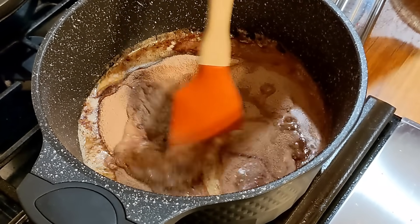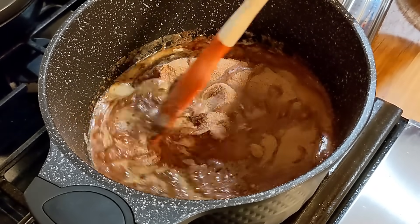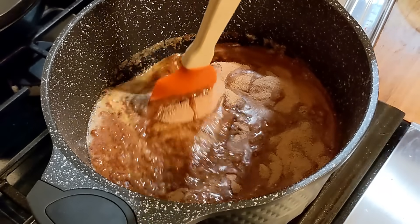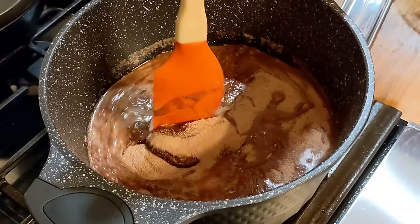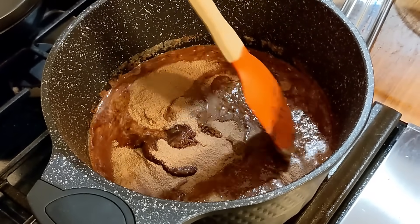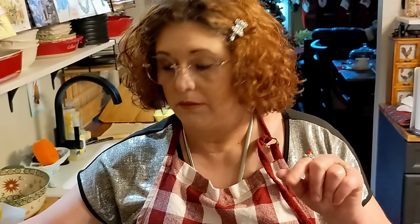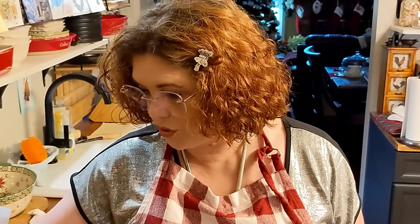When you're making candy, you've got to be really careful because it's the sugar granules that can really mess up the candy. If one sugar crystal doesn't melt, all it takes is one to get into your candy and turn it back to sugar.